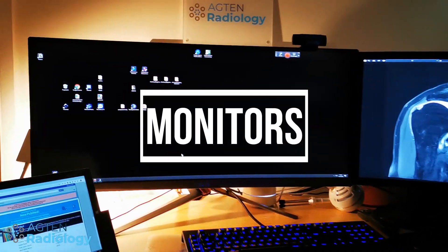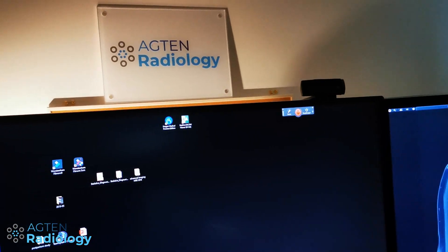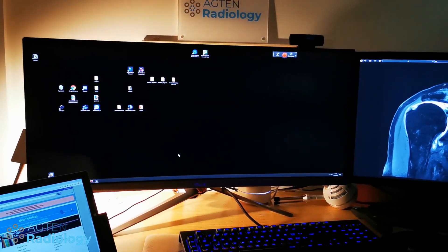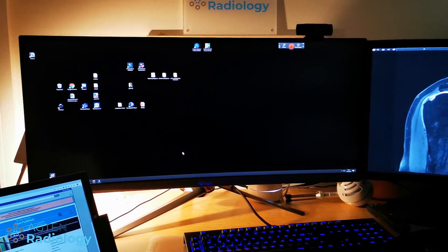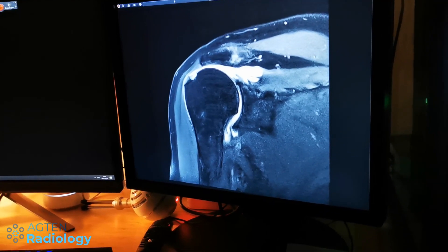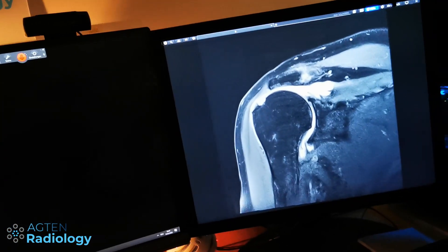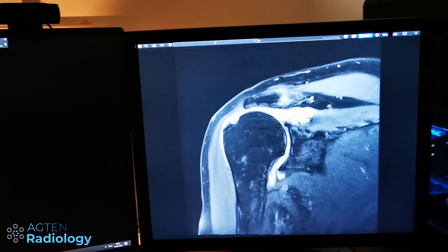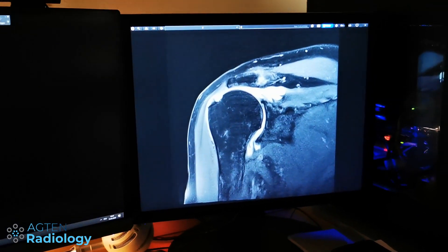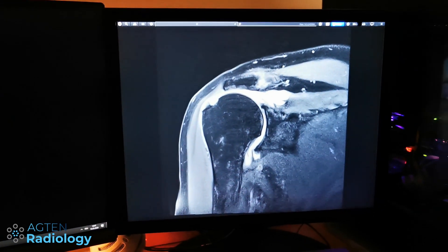Let's start with the monitors. This large one is a 34-inch, 21:9 format monitor. The diagnostic monitor is this smaller one — a Totoku 2-megapixel monitor, calibrated for DICOM images including chest x-rays, radiographs, CT, and MRI. I don't do mammography, which is why I don't need a higher-spec monitor.